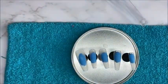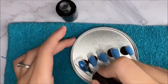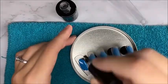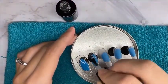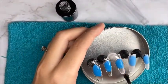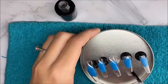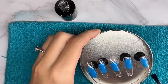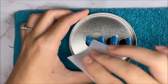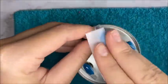After buffing the tops of the nails, I just wiped them off with my dust brush, then took my Macart base coat and applied a layer of base coat to all of the nails. I popped them into my lamp to cure for 30 seconds. After the base coat was cured, I took my lint-free wipe and 91% isopropyl alcohol and wiped off that sticky layer.